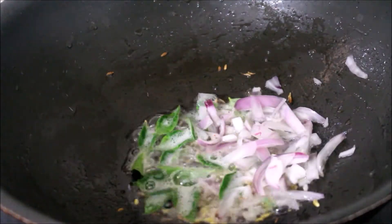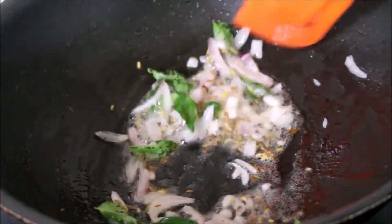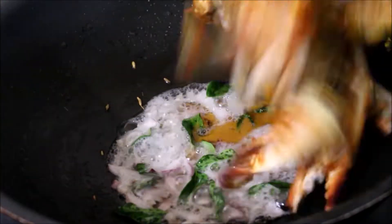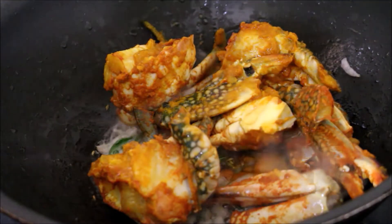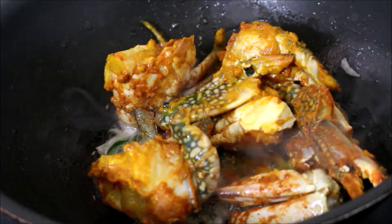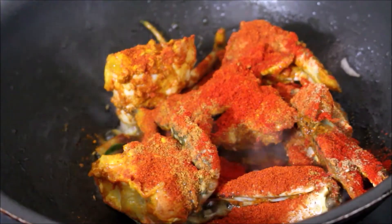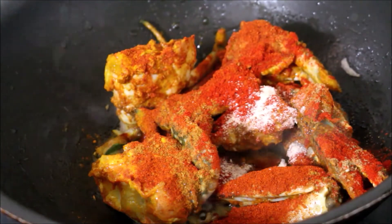Now I'll add the marinated crab. To the crab I'll be adding Kashmiri red chili powder, chili powder, turmeric powder, cumin powder, and garam masala. We'll also add asafoetida and salt as per taste. We'll fry all the ingredients on low flame.